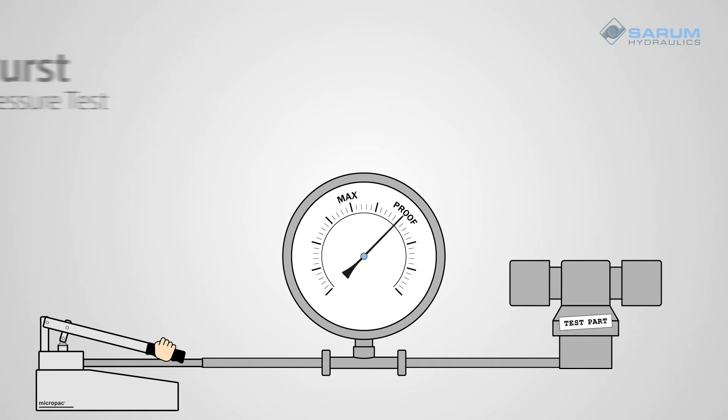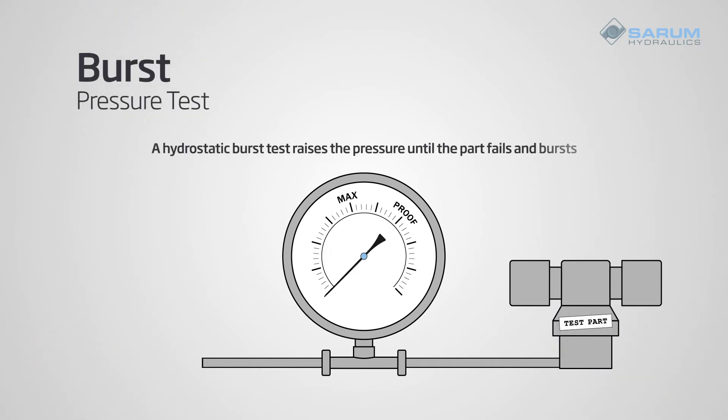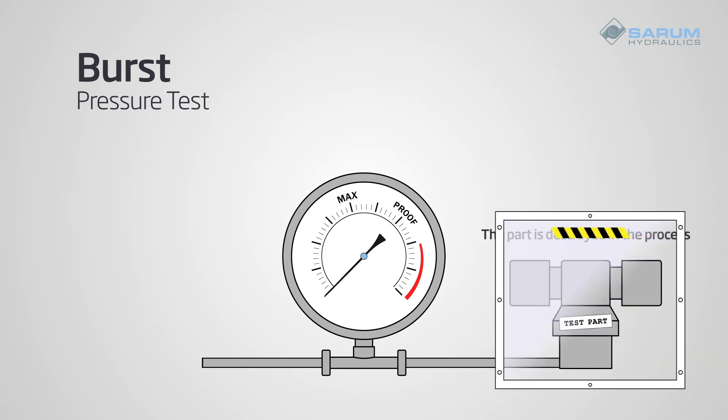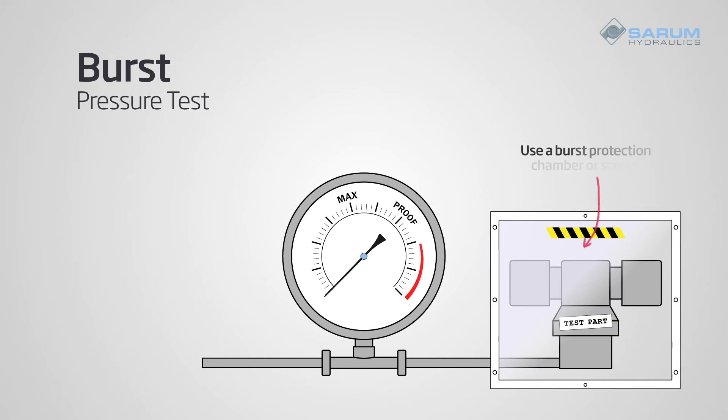Now, let's talk about burst testing. A hydrostatic burst test raises the pressure until the part fails and bursts. This is an extreme test, and the part is destroyed in the process. For safety, make sure the component or system is in a burst protection chamber or behind a screen.